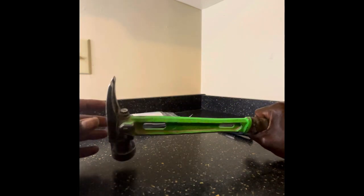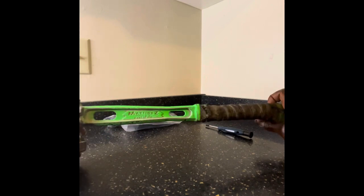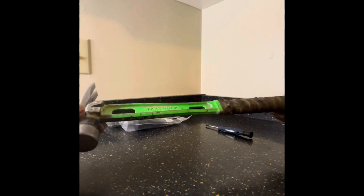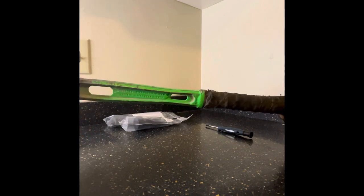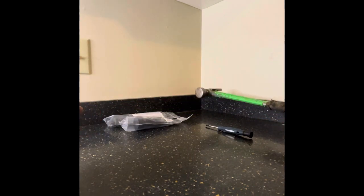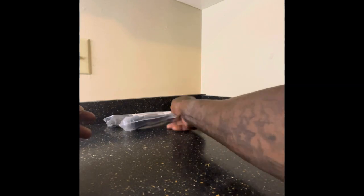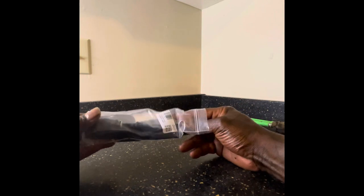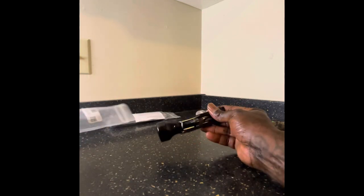If you guys don't know about this hammer, you can pretty much take off the grip, take off the head, put brand new grips and heads on, and always have a new hammer whenever you need. We have that here today.